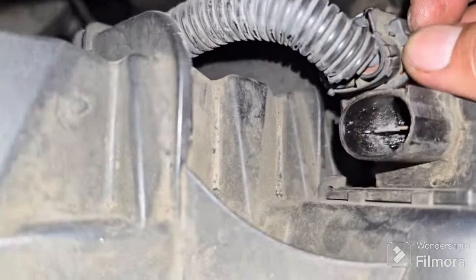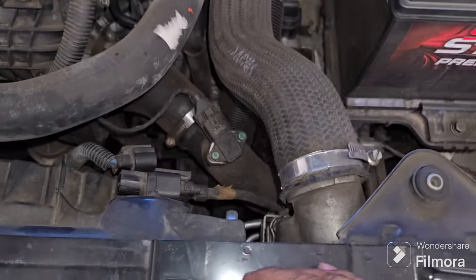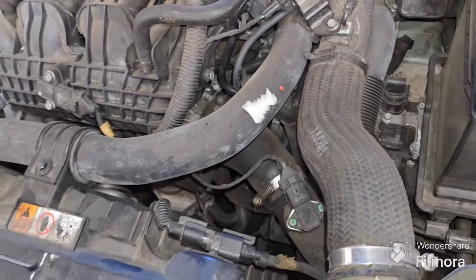There's also a burnt connector at the harness side. The proper repair is to replace the connector, and I would say replace the fan at the same time.